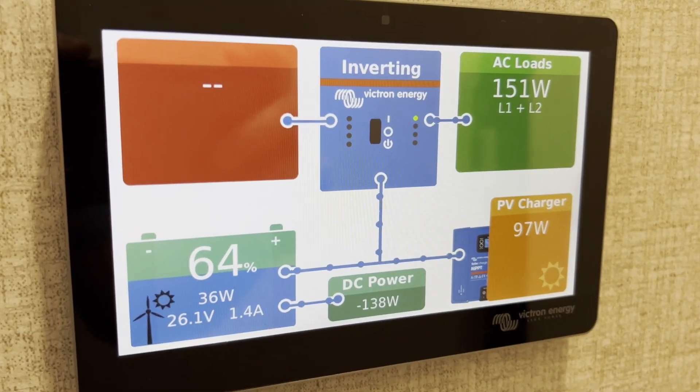Hey guys, welcome to another video. I'm Chris, this is SaltyTrips channel, and we're all about full-time RV living, trucks, travel, towing. We have an extensive solar array set up on our RV, and of course we started to go with Victron components, and we have this Victron Cerbo GX here — and as you can see it looks a little different than it usually does.